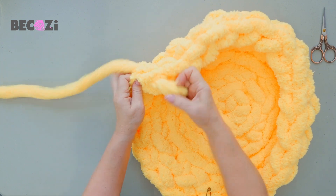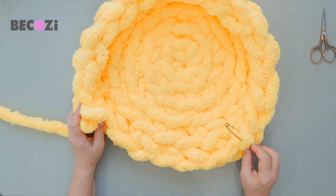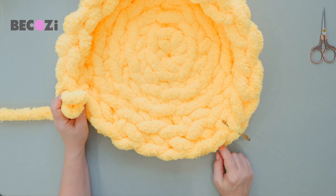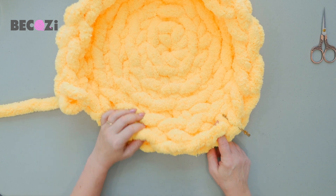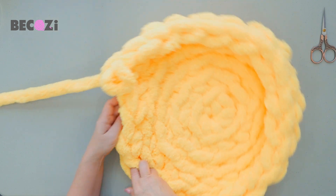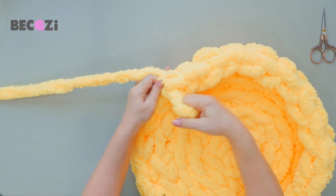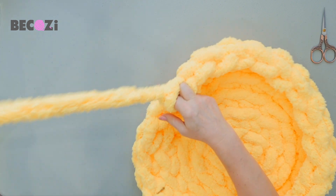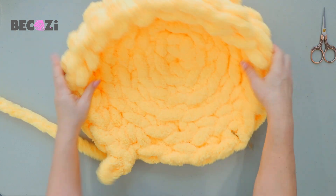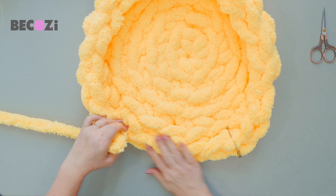Now we are crocheting until we have — so this is where we started making the wall. We will need to keep four stitches for the entrance: one, two, three, four. Here — one, two, three, four. So we are crocheting the wall until we have four stitches left. One, two, three, four. So what do we do now? This is the wall forming here. This is the entrance.